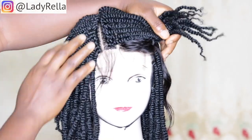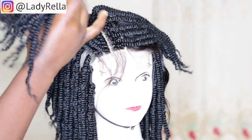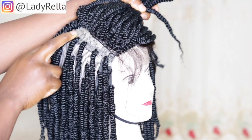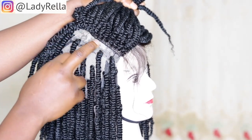Please check them out just in case this whole thing is new to you, so you'd understand better. First of all, I sewed a net on the crown area of the wig cap, and then I sewed the closure on the crown area.